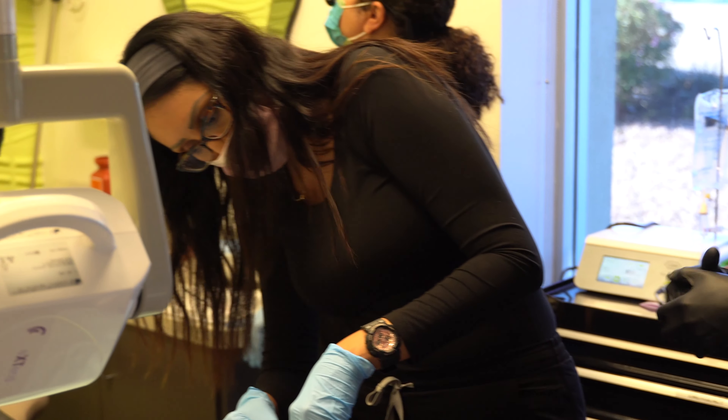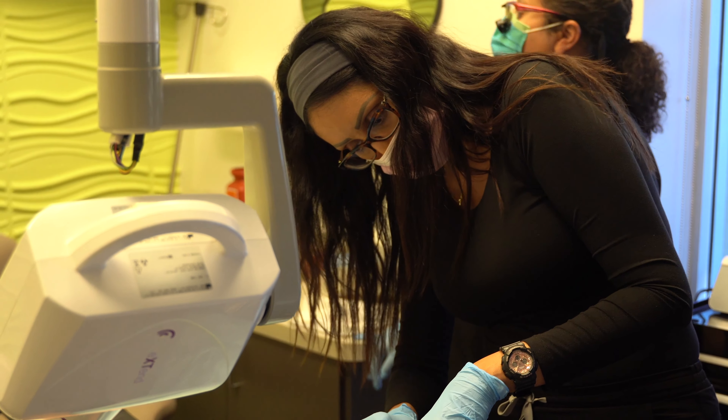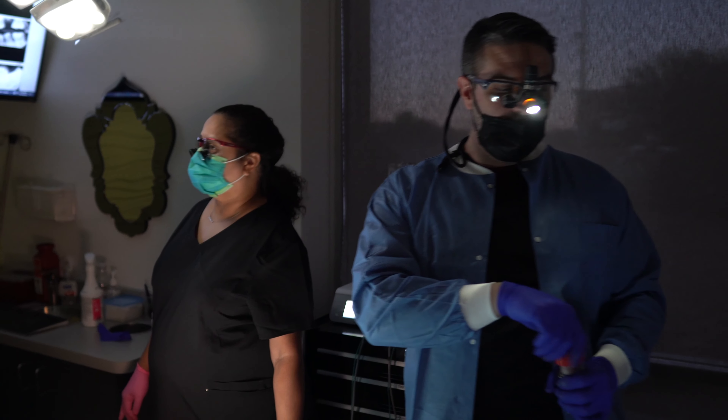From what I've learned, I absolutely can begin placing implants immediately. The atmosphere at the Institute was very welcoming, very high energy. You were able to ask any question — no question was a stupid question and there was never a right or wrong answer. They just let you come to your own decision making and supported that.